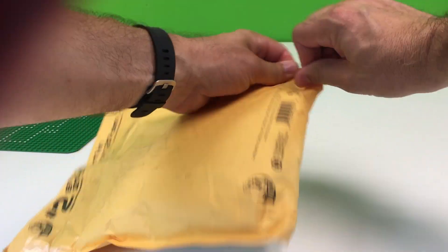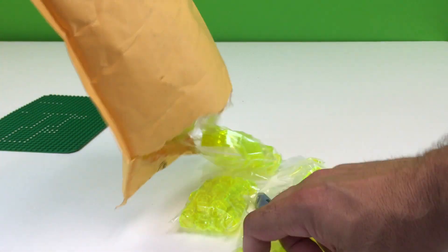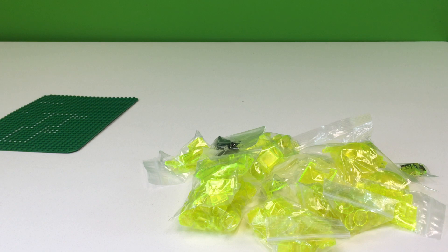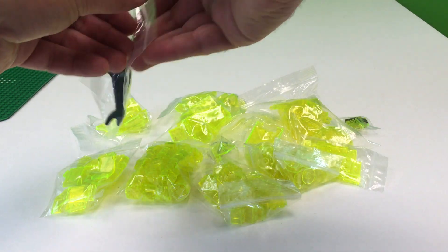This is from a website called Bricklink. Bricklink is where you go and buy LEGO pieces. And that's what I did, and that's what I got. What did I get? Looks like a bunch of trans neon green.